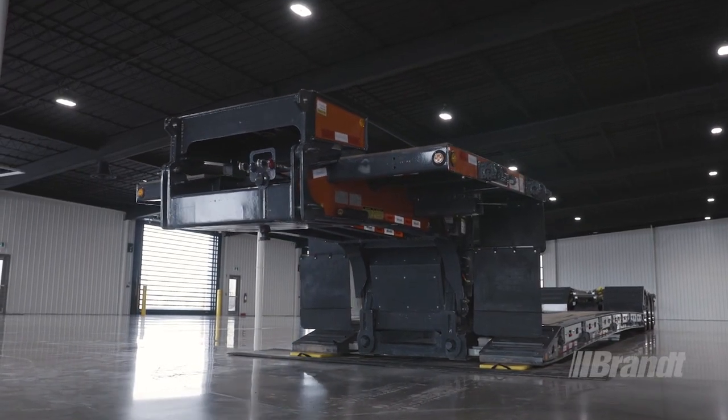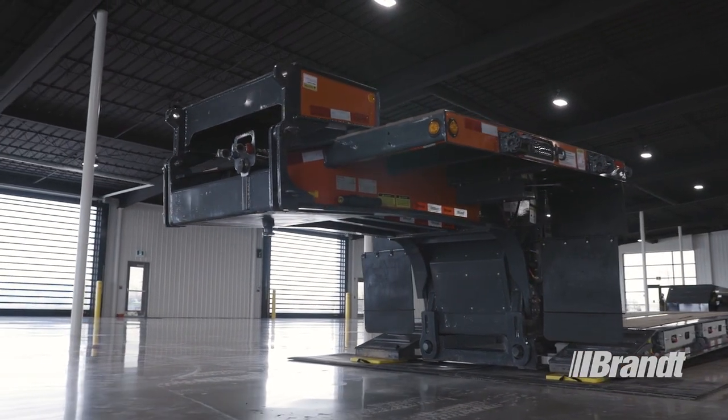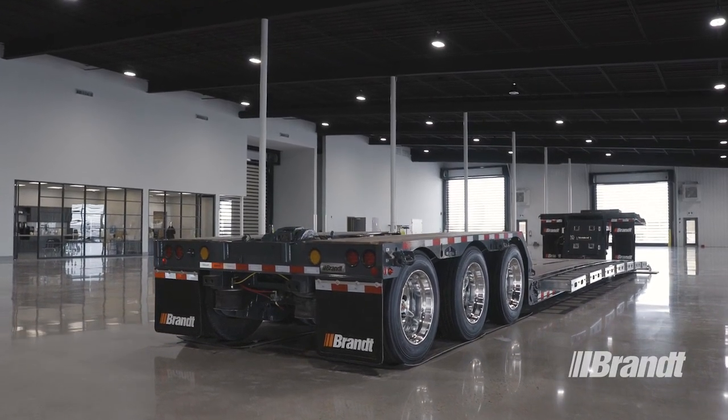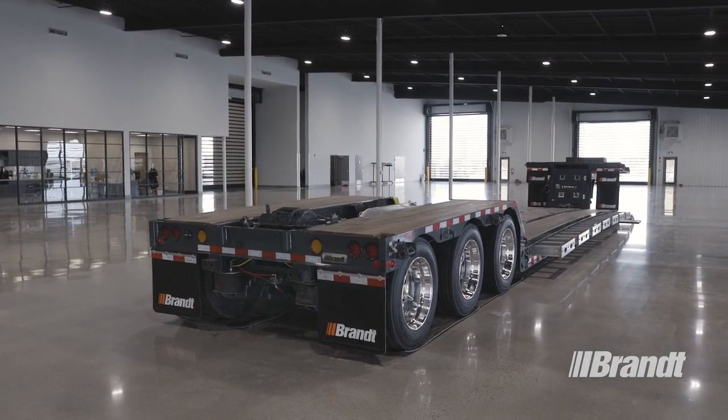WorkReady brand on-off highway transporter trailers deliver the perfect balance of tear weight and durability, so you can haul more and worry less. The H450 delivers the flexibility and capacity you need to haul all types of midsize commercial and agricultural equipment with ease.